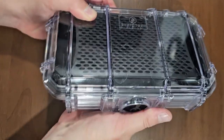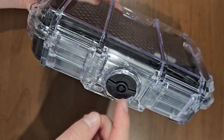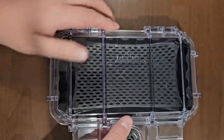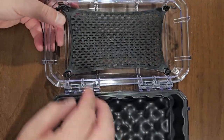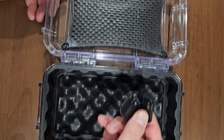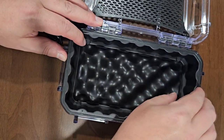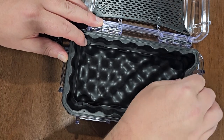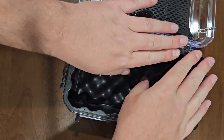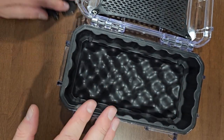Open it up. You can also lock it — it's got a key inside. This is exactly how it comes: it's got a little net that you can put things in. It comes with two keys, and this inner tray also comes out. You can use it for so many things other than cigars, but I'm gonna show you how it works with cigars.